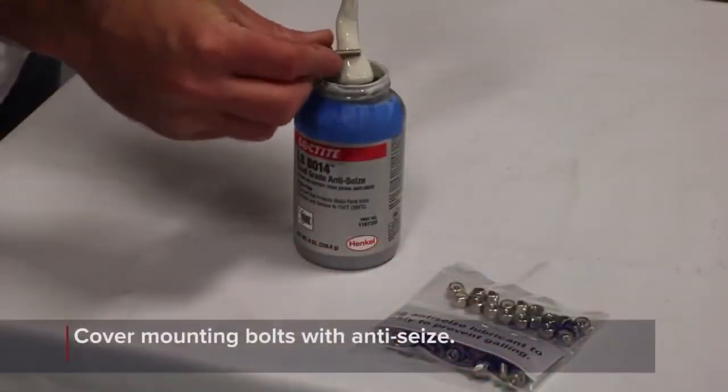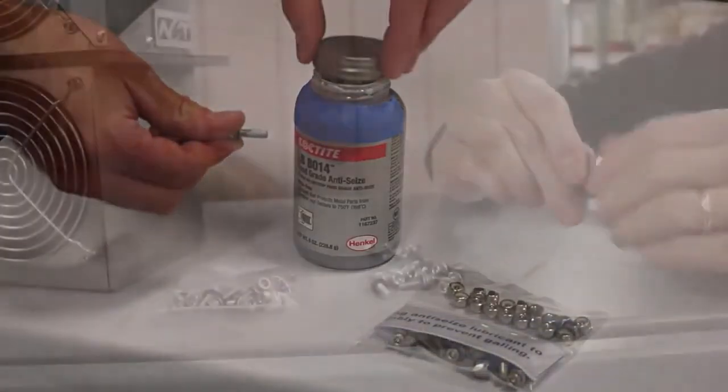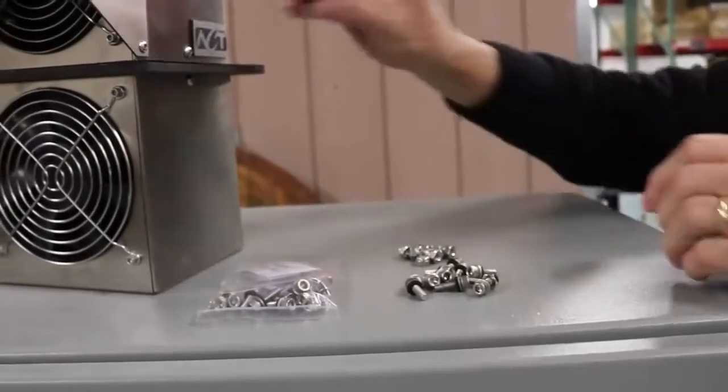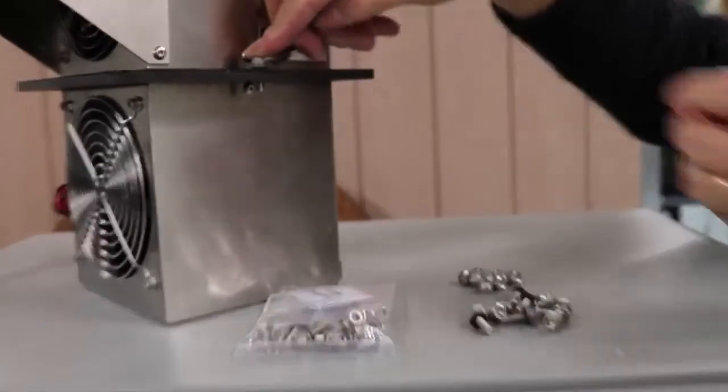Prior to inserting the mounting bolts, place a small amount of anti-seize on each of the threads as shown. Also note that each bolt is shipped with a rubber bonded sealing washer installed. Make sure that the sealing washer is in place on each bolt during installation.